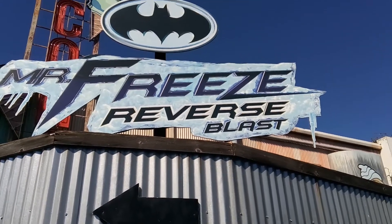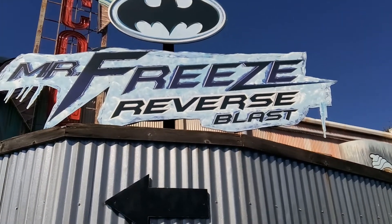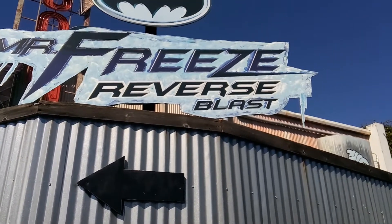Hello and welcome to our very first review of Mr. Freeze Reverse Blast. Warning, this is my opinion and my opinion only. If you have a different opinion, you are entitled to disagree. Thank you.